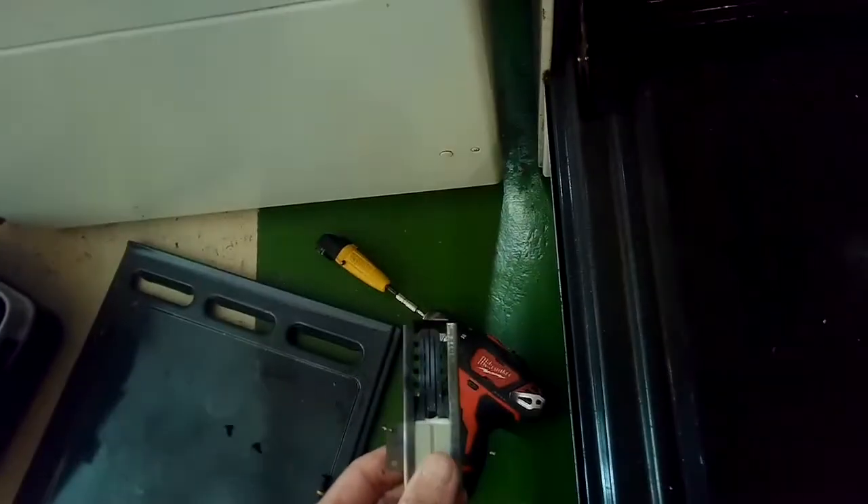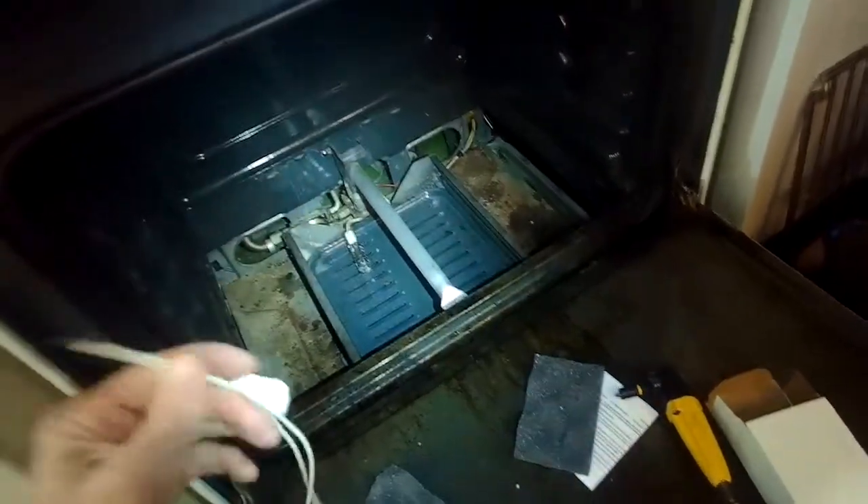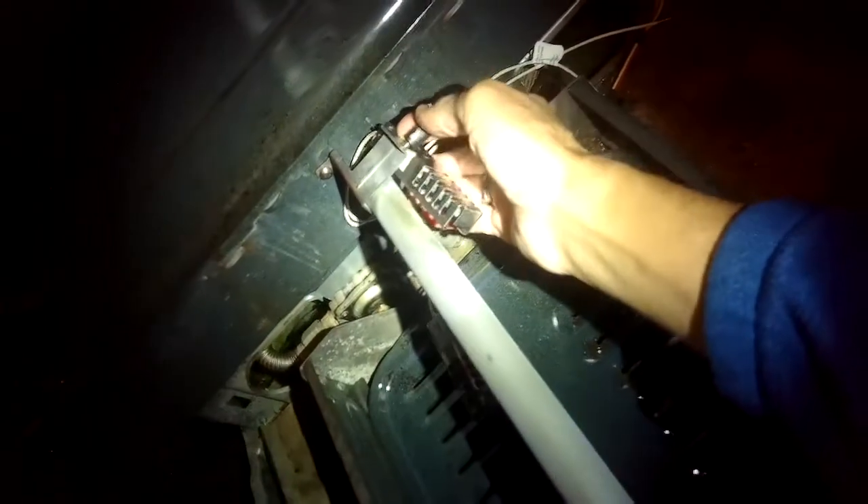Taking a look at the old igniter — you can't really tell by looking at it if there's anything wrong. Here's a new one. This is an Electrolux Frigidaire. You can get these from Amazon for about 25 bucks. We'll put a link in the description below.